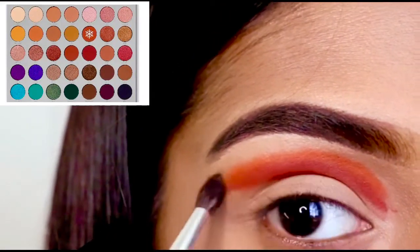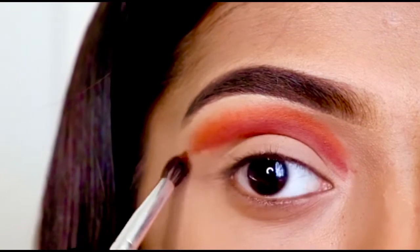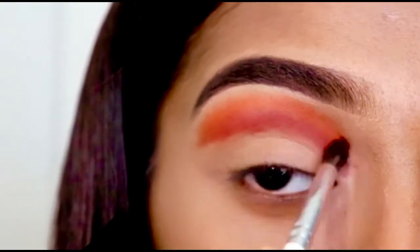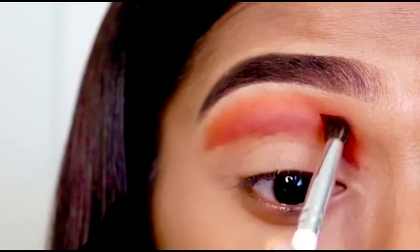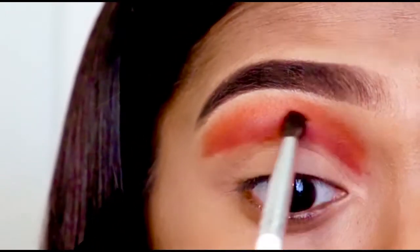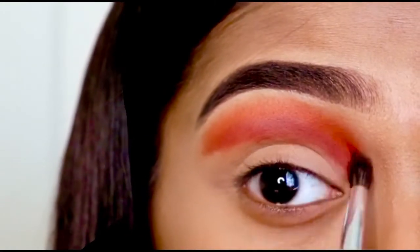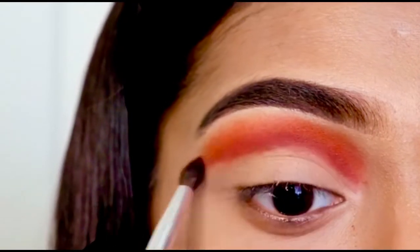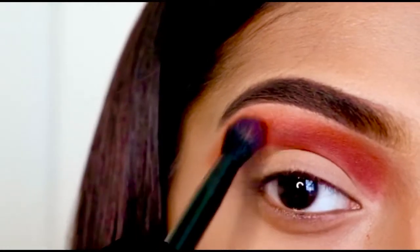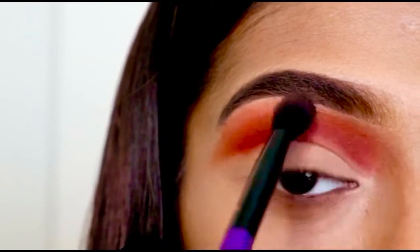Now on top of Jax I'm using this color called Hunt and I am padding this in the same way. With circular motions I'm just smoothing up these two colors, and then using a blending brush I'm just blending the color so that there will not be any harsh line.